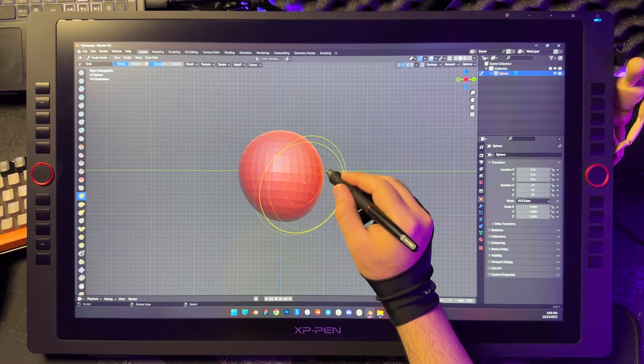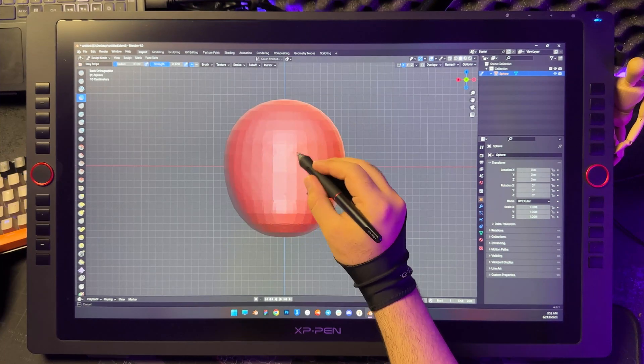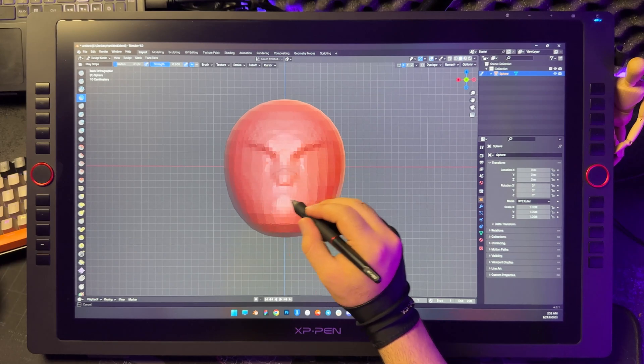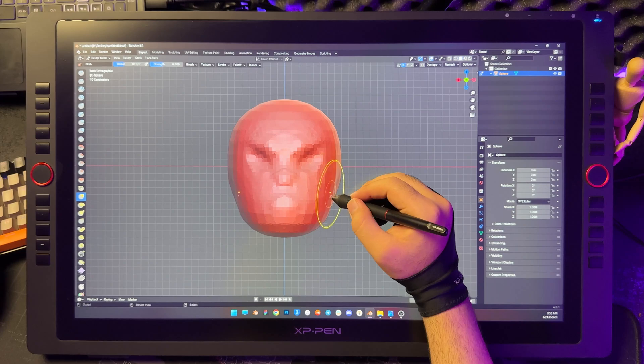I've divided this video into four key parts. First, we'll tackle head modeling, followed by body modeling. Then we'll move on to creating the clothes. And finally, we'll wrap up with rendering and rigging. Each section is packed with tips and tricks, so stay tuned.